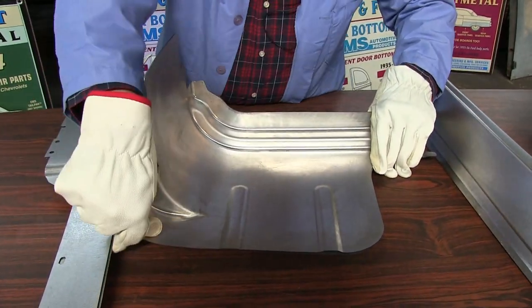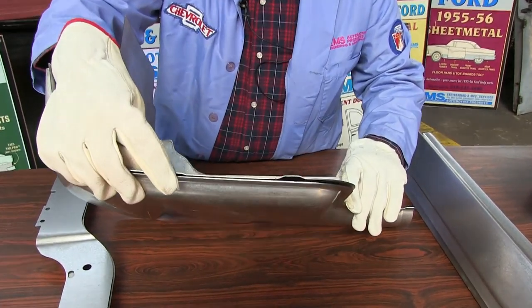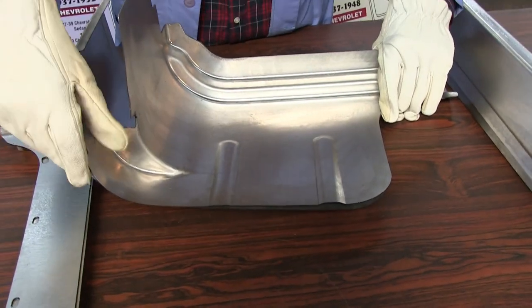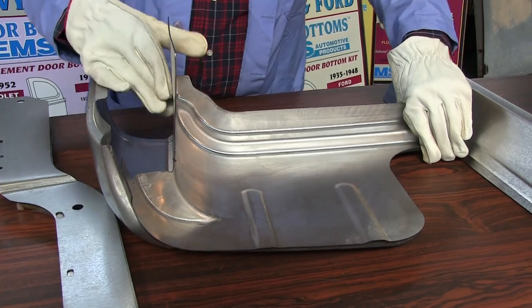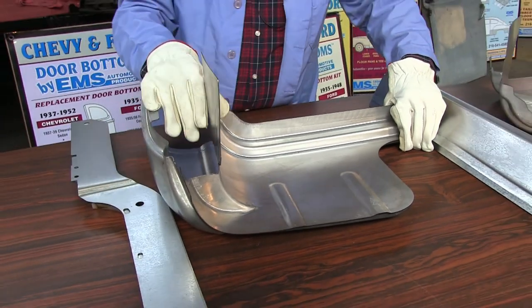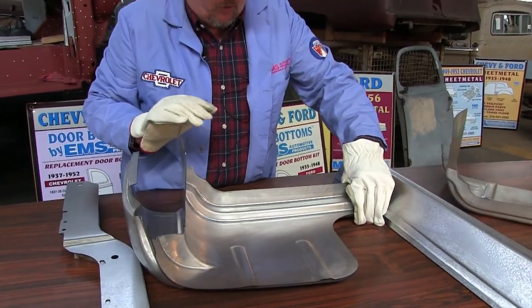It comes together, spot welds at the bottom. Notice we have the drain holes stamped in it just like factory. This is EMS quality, which is made right — 18 gauge steel. You'll like it a lot better than trying to weld that Chinese tissue paper; you can't even glue that stuff. This is the inner cab corner.